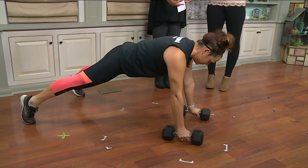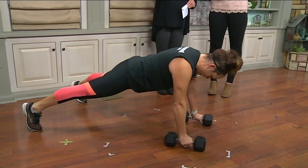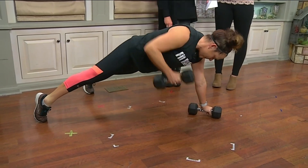This movement works your arms, your legs, your chest, the whole front side of your body, even your back. She's doing a plank, she's doing a push-up, and she's doing a row. This is such an effective workout.